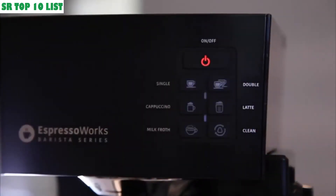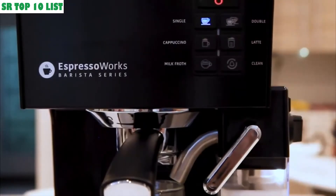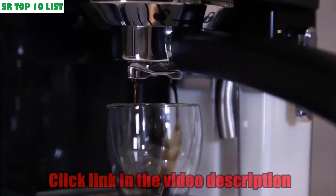Lock the portafilter into the machine and place one or two cups under the filter holder. Press the on/off button — the heating process will begin and the machine will be ready for brewing in under a minute. Then press the single or double shot button and your espresso will begin to extract.